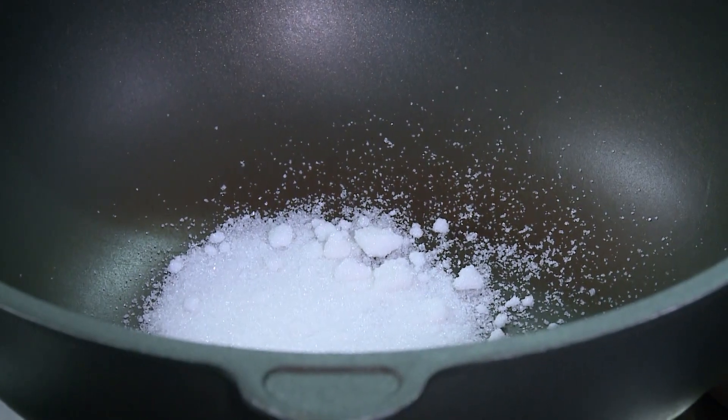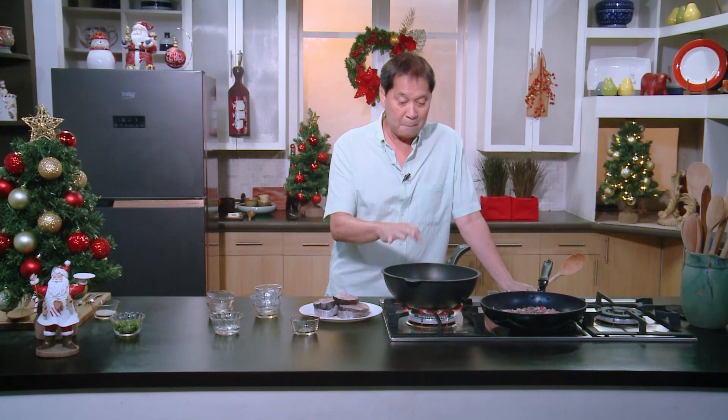This sugar, we're just going to caramelize. Just leave it, don't touch it — it'll slowly turn brown. Let's come back to this one.